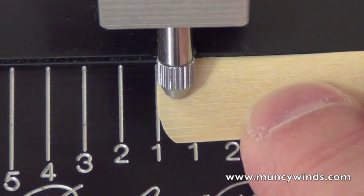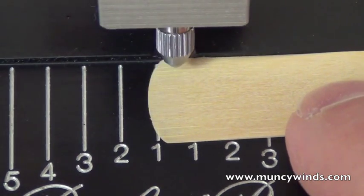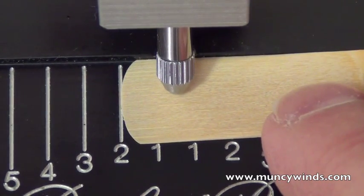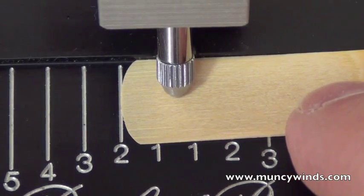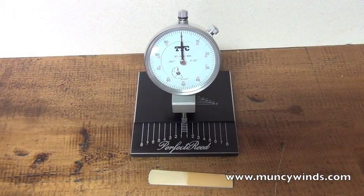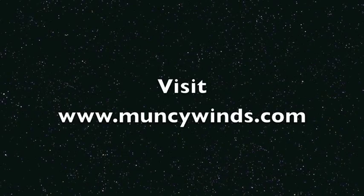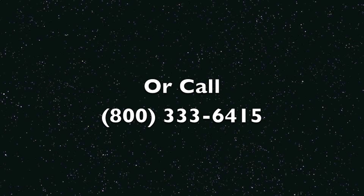Continue measuring both sides of the reed throughout all positions B, C, D, E, and F until all the measurements are recorded on both sides of the reed.